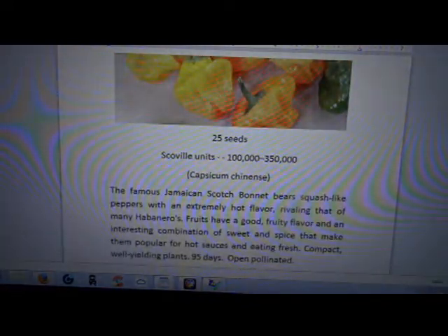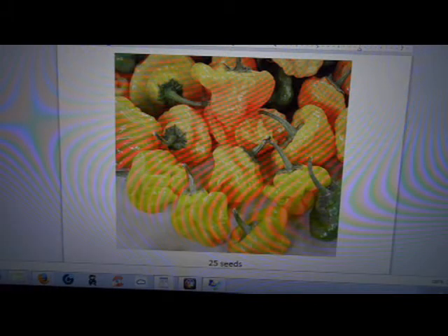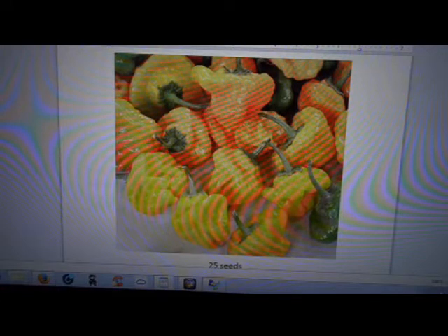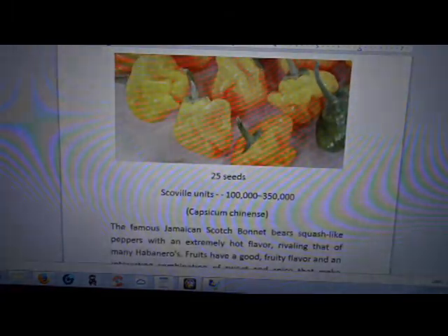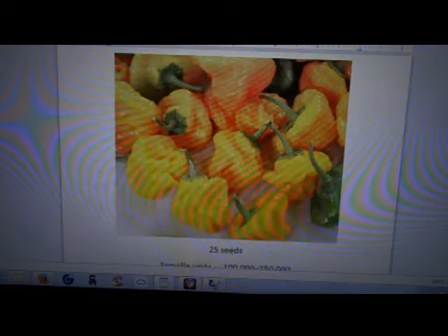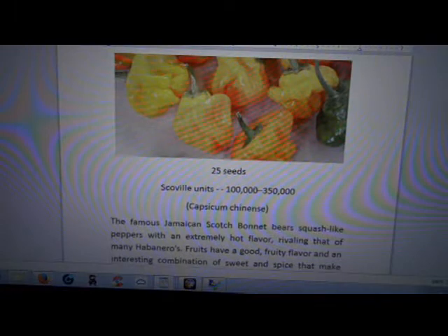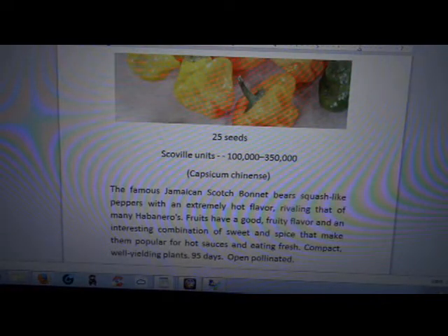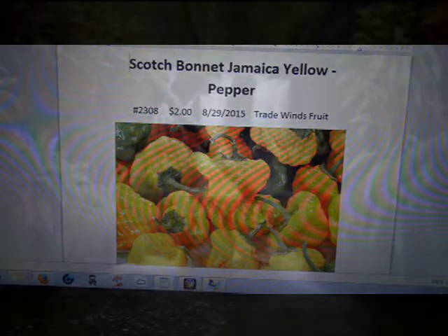Trade Wind Fruits lists the Scoville units at 100,000 to 350,000 — up in the high end of the habanero range. My outdoor habaneros that I've had for three years are probably around 100,000, and even tabasco peppers are roaring hot by comparison. This variety has a pretty good variation in heat, which likely has a lot to do with weather and temperature. It's a Capsicum chinense, and all your details are there — Jamaican Scotch Bonnet and all that. That's the Scotch Bonnet Jamaican Yellow from Trade Wind Fruits.